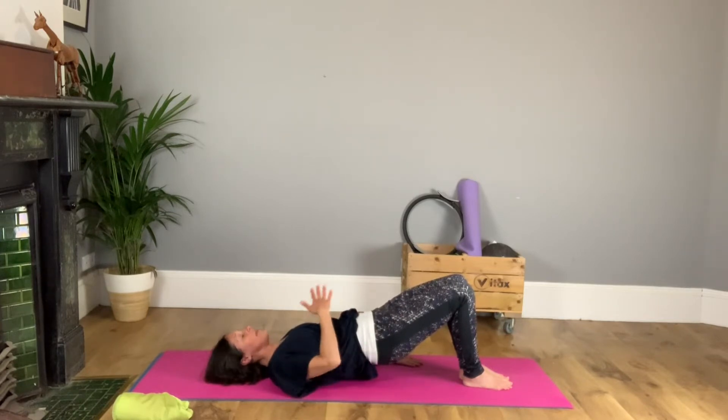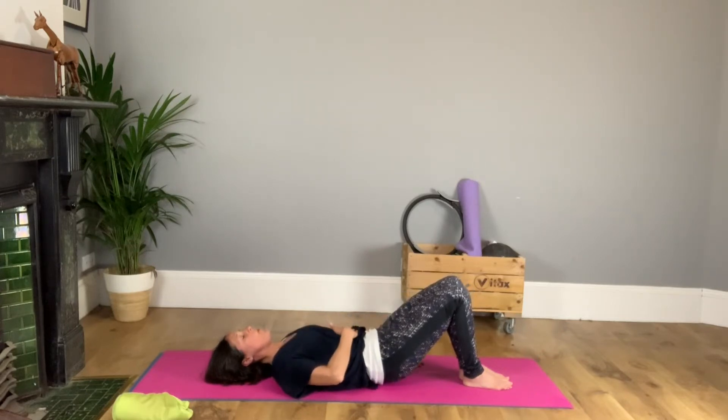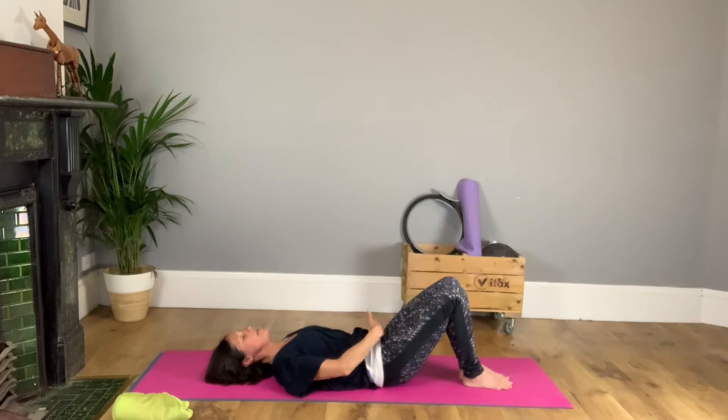Have a breath. And then coming down, start with an out breath and then let them flow — ribs, waist, hips, tail.